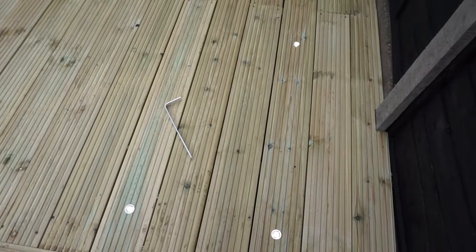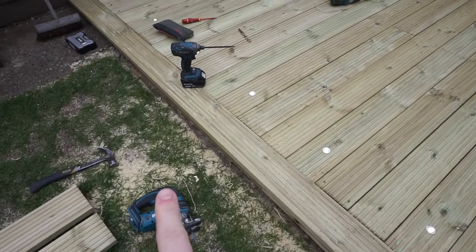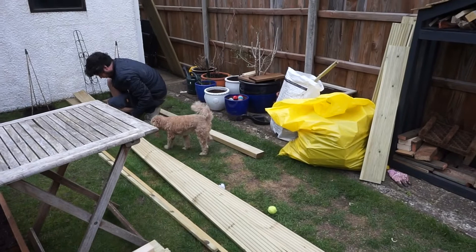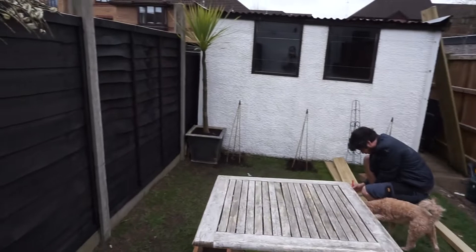All the deck lights are done now. You can see they're all along the top here and down the side - they look very smart. We're now going to try and hoover up all of the sawdust somehow - I'm going to bring the Henry hoover out here and try and get rid of some of the sawdust. That's basically what we've done this weekend: done the decking, done the decking lights, sorted a bit of the garden out, painted the garage windows, and painted all the fences as well.